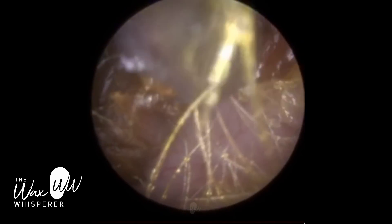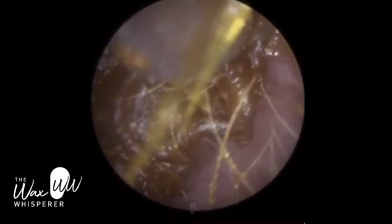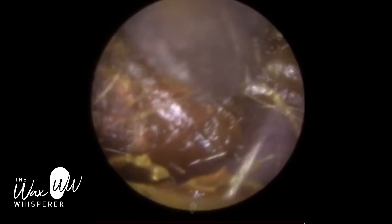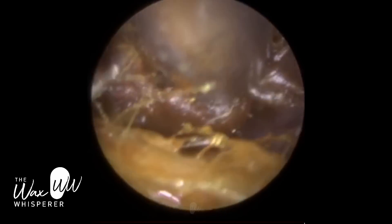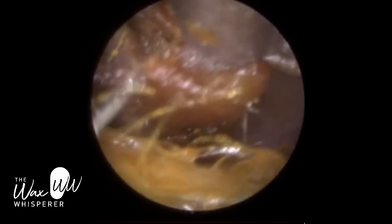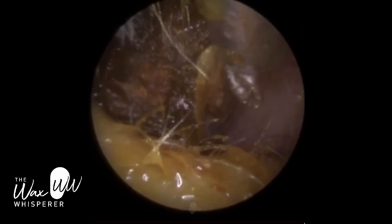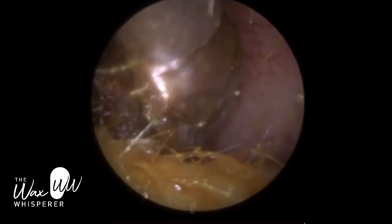I put some olive oil earwax drops in the patient's ears and let it soak for a few minutes. What the olive oil does is bind the wax together — it has a binding effect. However, you can see the drops didn't penetrate very deep in the ear, because the lateral bit of the earwax near the entrance is a complete seal. So although it softened the outer part of the earwax, the lateral piece, it didn't really penetrate very deep. Some drops did seep through, but not a lot.